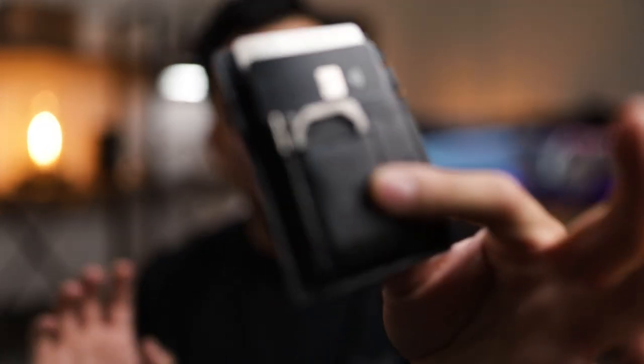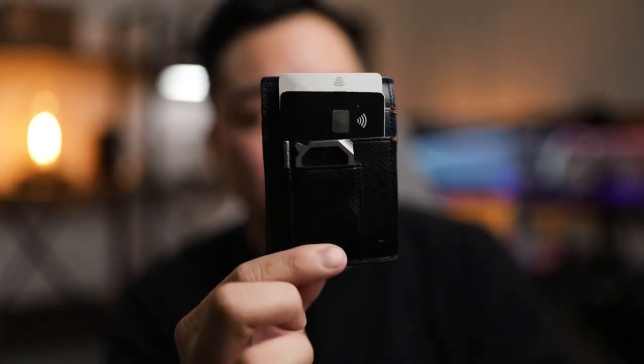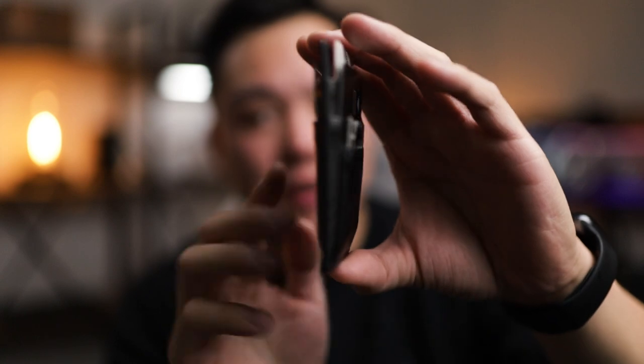Stay hydrated, and today we are checking out this brand new Refined CC1 minimalist wallet. I am so ecstatic to have this on my channel — look at how slim this thing is. Let's get it.